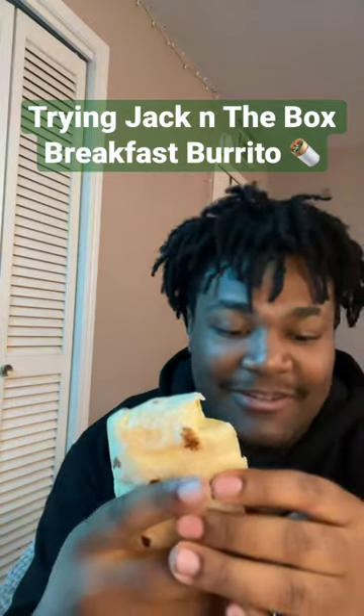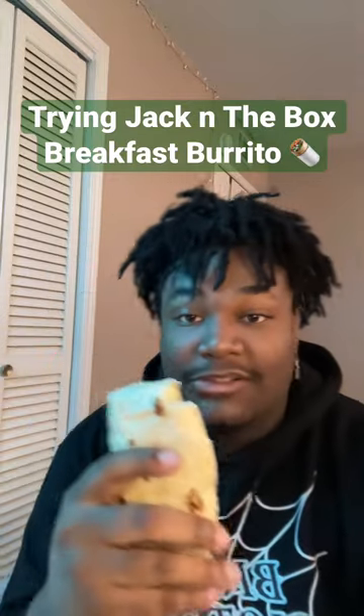What's up y'all, so today we're gonna be trying Jack-in-the-Box breakfast burrito. I'm gonna try it without the sauce but also with the sauce, so let's dig in.